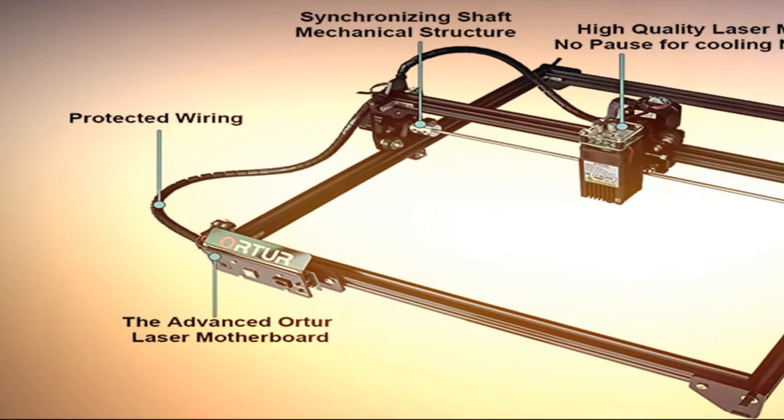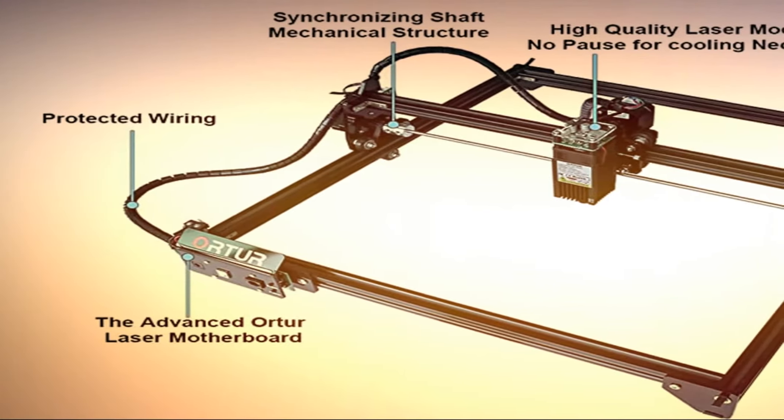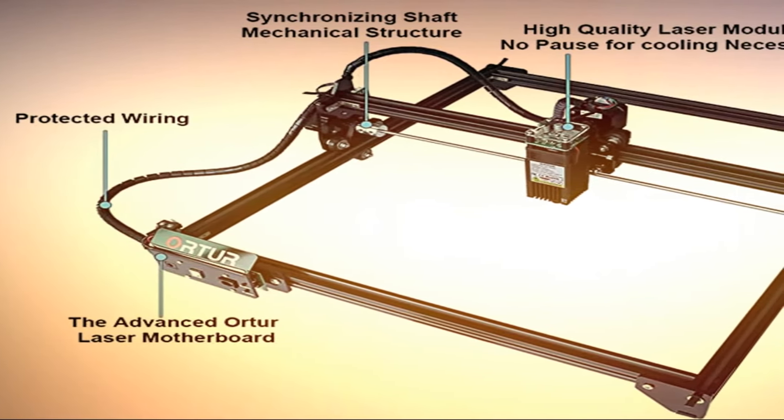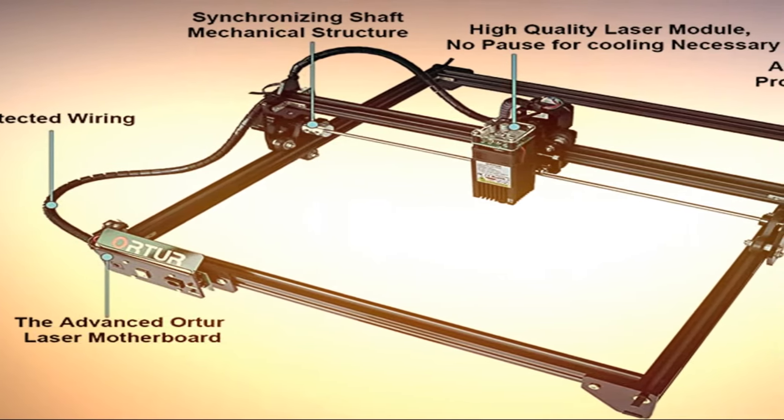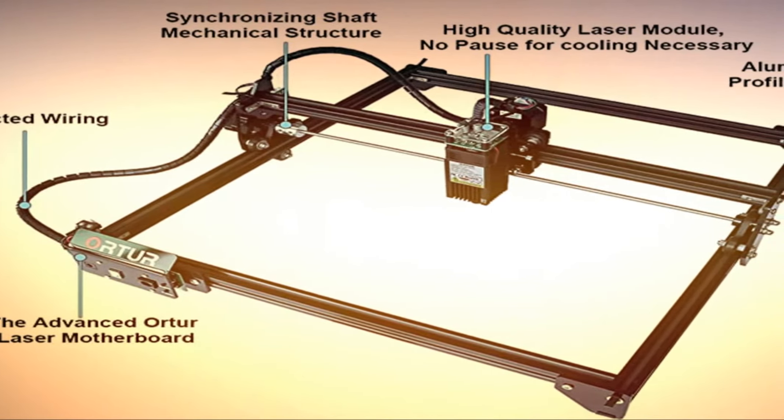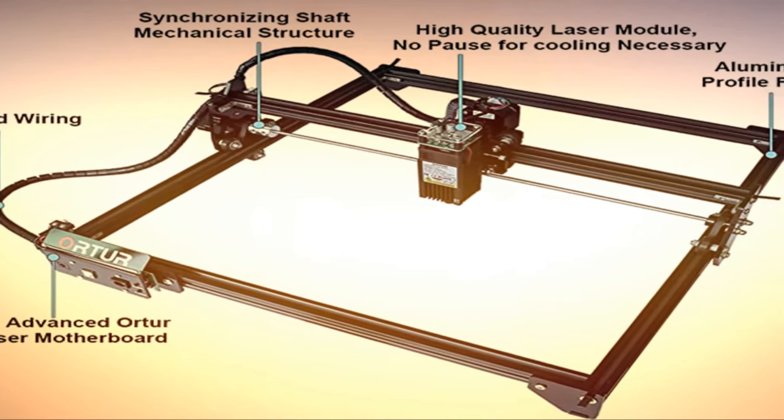There is a G-sensor on the motherboard. If the machine detects unauthorized movement, the laser beam will stop. If your computer system halts or the USB cable is disconnected, causing the laser engraver to stop moving, the laser beam will stop to prevent fire.